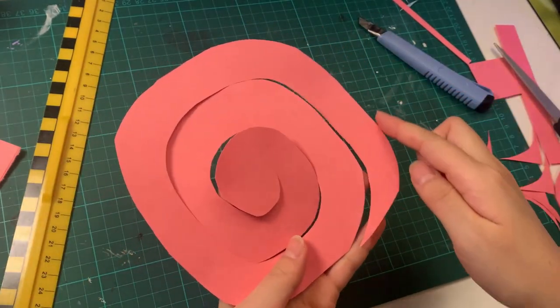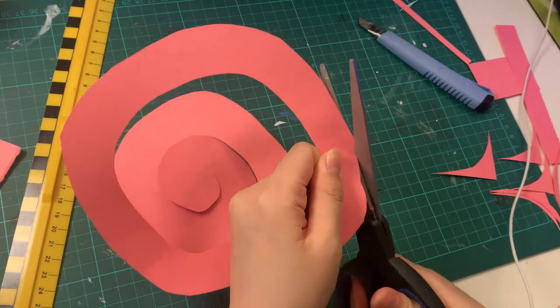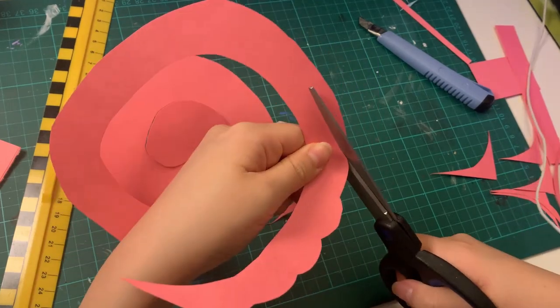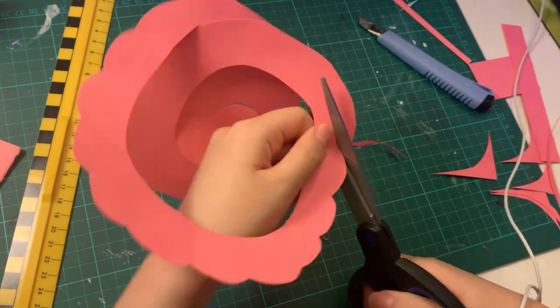Once you've reached the middle, go to the outer edge and make a bumpy pattern. For each little bump I did about two centimeters of length for the cut, then cut all the way around the outer edge — this helps make the petal shapes.